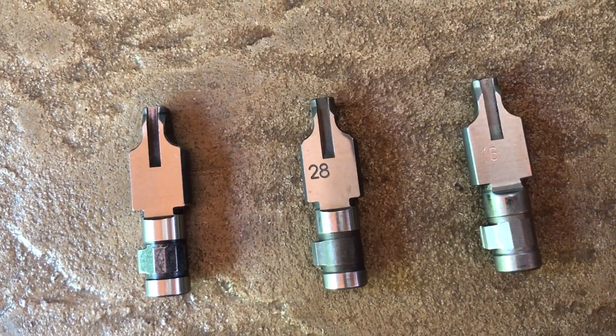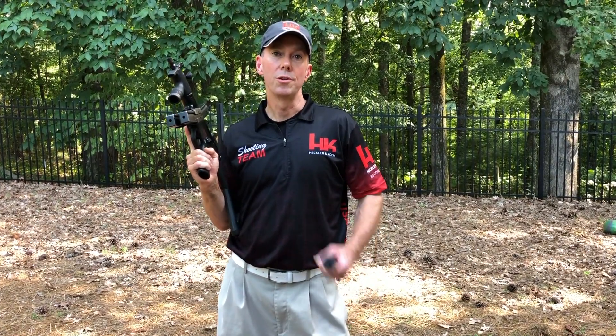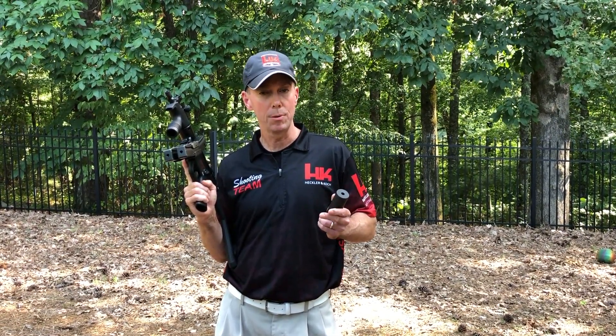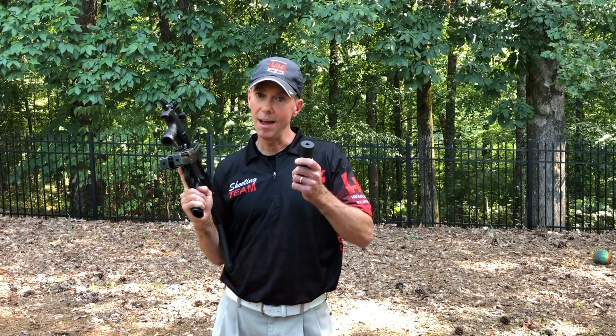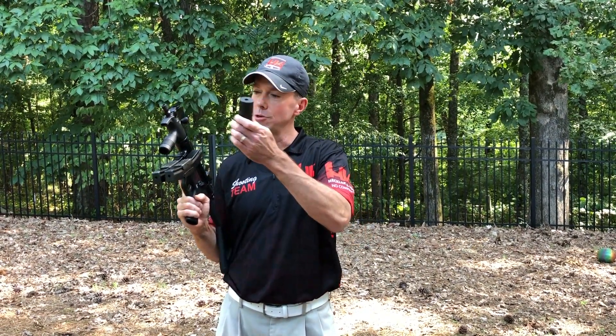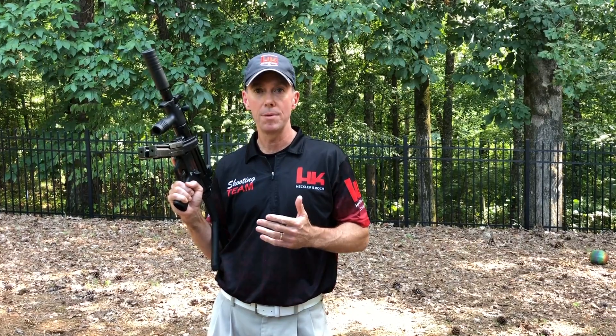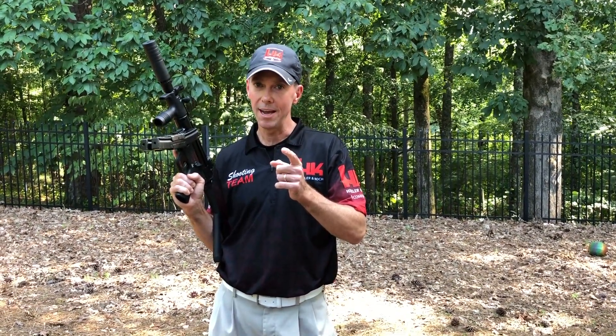In conclusion, your SP5K PDW is going to come out of the box ready to go with the 100-degree locking piece. You'll be set with 115-grain and 124-grain 9mm ammunition, the most popular and common. But keep in mind — should you want to add a suppressor and run subsonic loads, 147-grain and heavier, look to get a number 28 locking piece to keep your gun in tip-top shape on the range. From all of us at HK, we'll see you on the range.